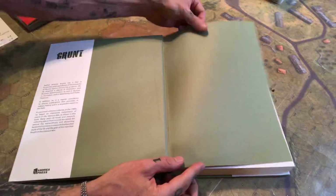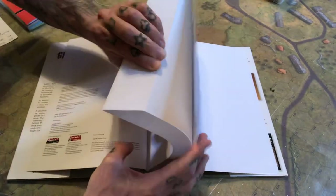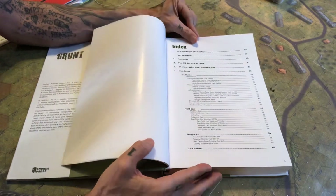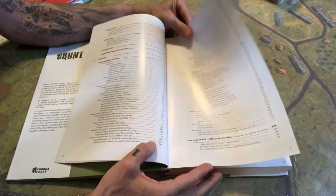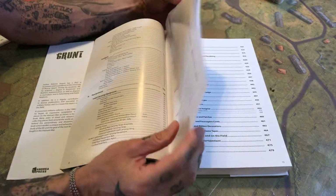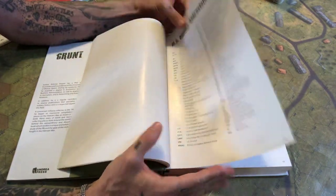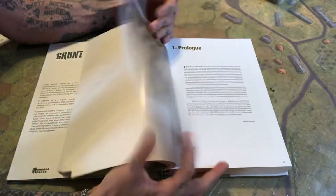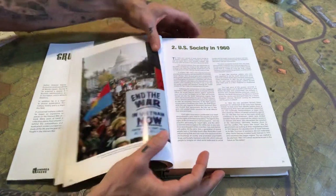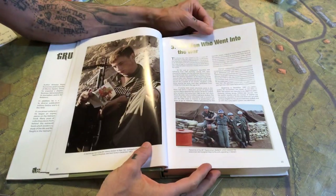This thing is from Andrea Press — you could probably get it on Amazon. It's a great book; we're talking over 475 pages and well illustrated, as you'll see. The table of contents is very comprehensive. As the title suggests — 'Grunt' — you're not going to find any NBA stuff or anything like that. It is strictly US-related military ephemera, with a prologue and a breakdown of history.